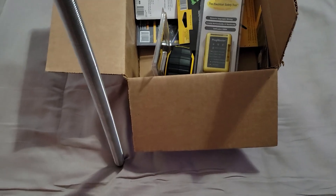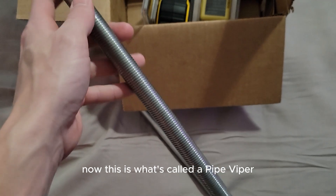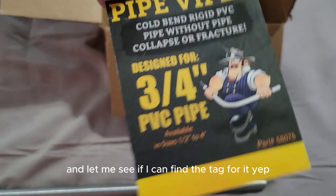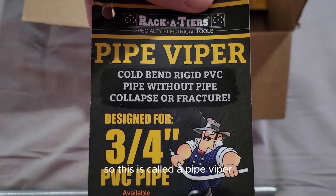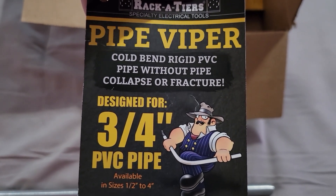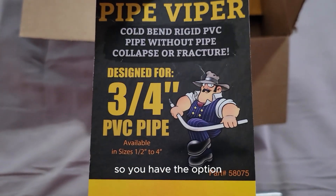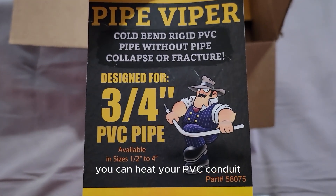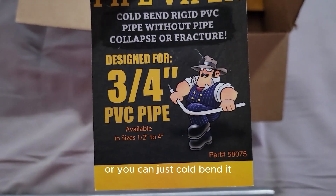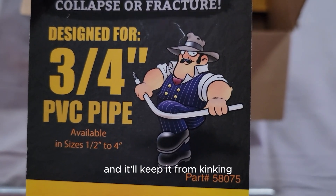The first thing we're gonna go over is what looks like a slinky — this is called a Pipe Viper. You can cold bend rigid PVC without heating or without your pipe collapsing. You have the option to heat your PVC conduit and slide this down inside and bend it, or you can just cold bend it and it'll keep it from kinking.